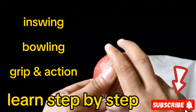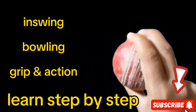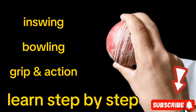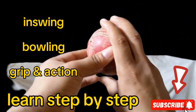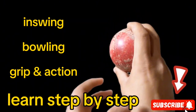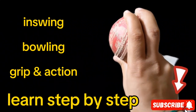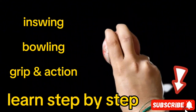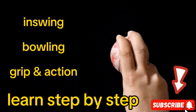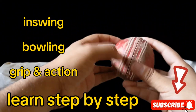You have to grip the ball like so — this is the perfect grip. You have to keep the fingers on the leather. You have to keep the bowling on the right areas and pick the ball like so. When you release the ball, the ball will go in-swing. When the righty is playing, it will go to in-swing.